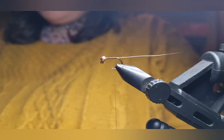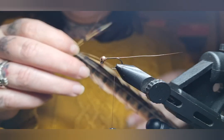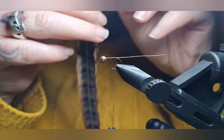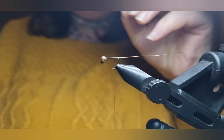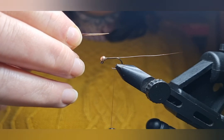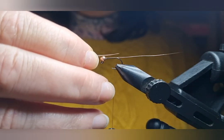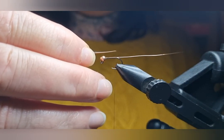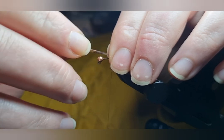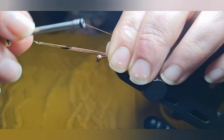Now we're going to get our pheasant tail and use maybe about four or five strands. If you pull it 90 degrees from the stem and then tear it off, you'll find that your tips are nice and lined up. To check the length of your tail, measure it against the length of your body — you want it to be roughly that, possibly a little bit shorter. I prefer mine a little bit shorter, so I'll just hold that on top of the hook.